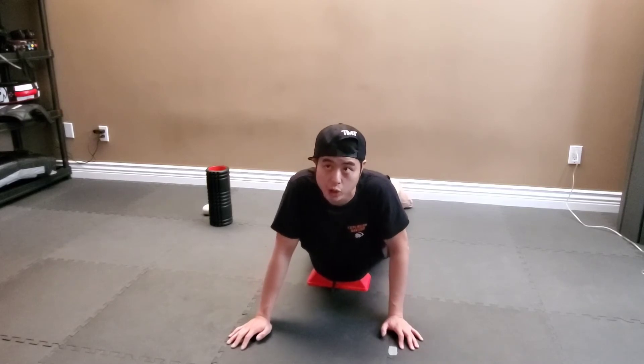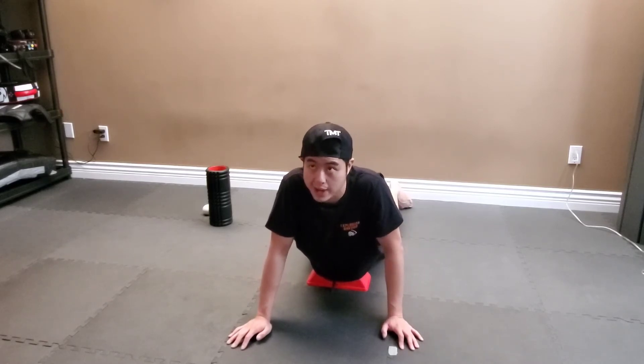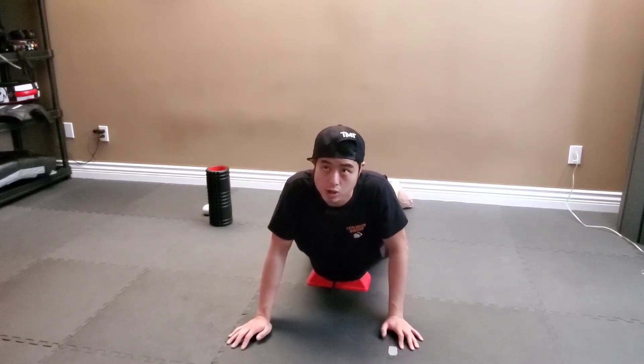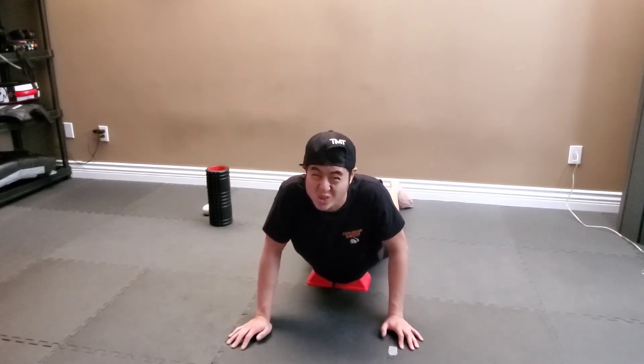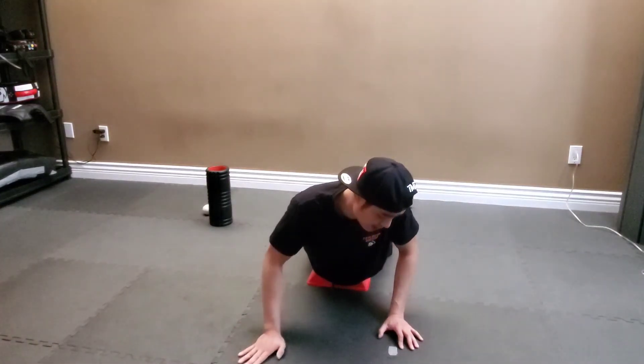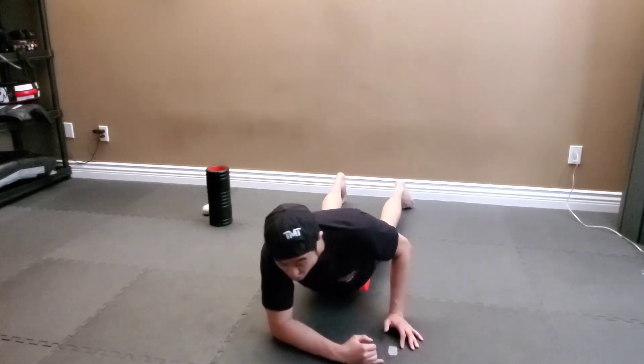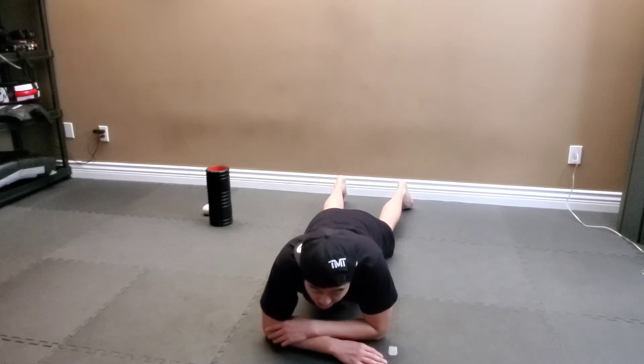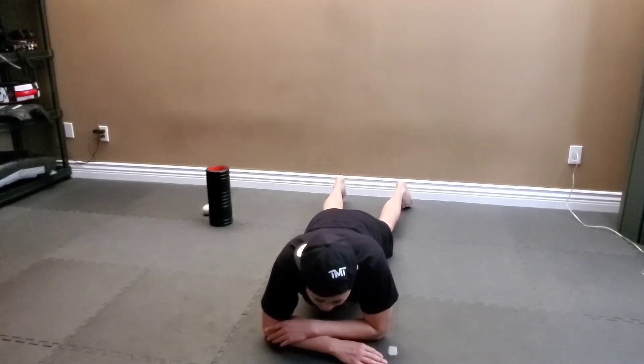Sometimes it takes time to figure out where you may have to place it, but you'll know right off the bat — you'll feel a sharp pain. I'm moving around and I found that sweet area. I'm going to go ahead, cross my hands over, and this is when I apply a little bit more pressure into this device.